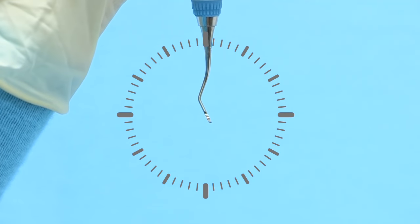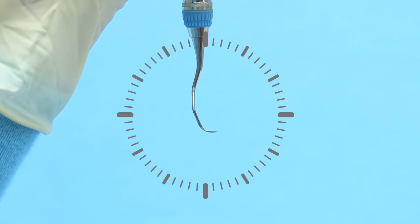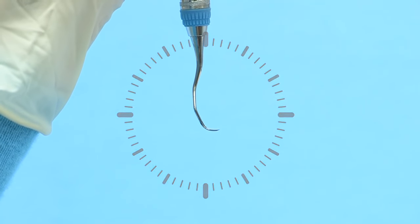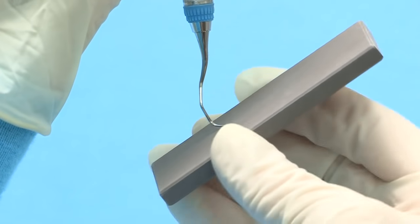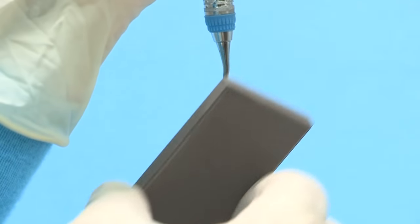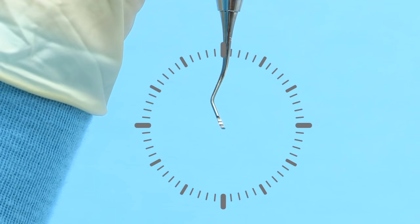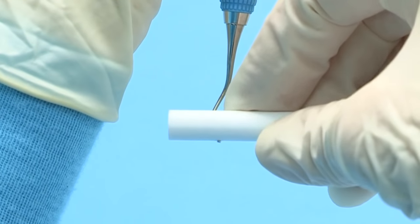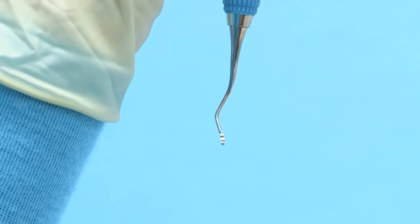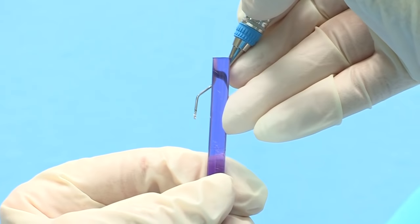To round the toe of the odd numbered Gracie curette, maintain the terminal shank at 3 minutes before 12 o'clock, then slowly rotate the instrument handle so that the toe is directed at the 3 o'clock position with the face of the instrument parallel to the table surface. Position the stone at 3 o'clock and tilt the stone upward to the 2 o'clock position. Move the stone in a consistent motion, overlapping strokes and rotating around the toe to maintain the rounded shape. Lastly, the facial surface can be finished by holding the terminal shank at 3 minutes before 12 o'clock with the toe pointed toward you. Position the cylindrical stone along the face of the blade horizontally at 3 and 9 o'clock, then lightly roll the stone along the face from heel to toe.